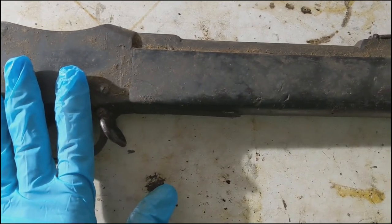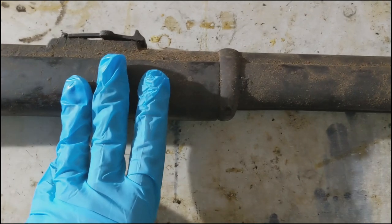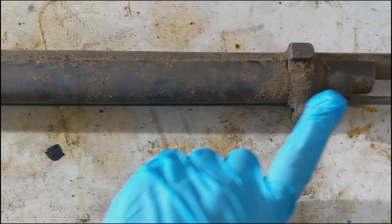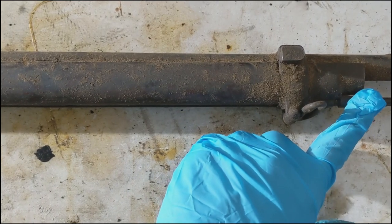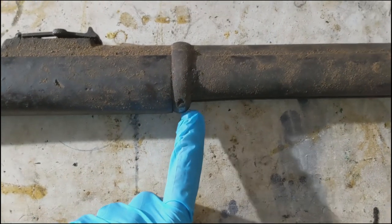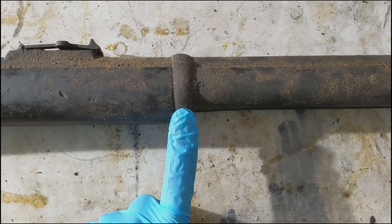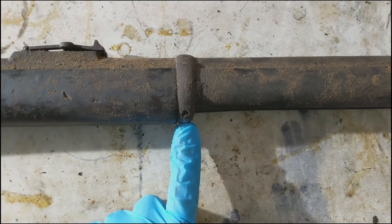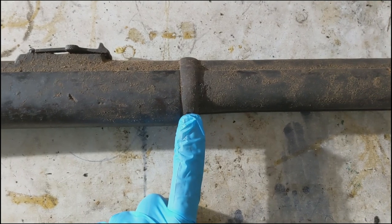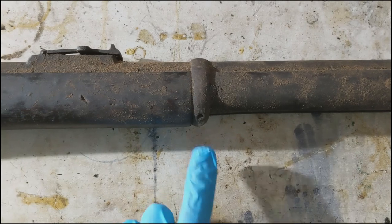Once this is all broken down, the next step is to take off this fore-stock. The way I do that is take the cleaning rod out first, then take out these two barrel bands. This one can be trouble with this screw here — we'll have to see if it's seized up or not. If it's pretty locked up, you can always put some oil in there. If it doesn't work, you can always take a small butane torch to it and it should break it free.